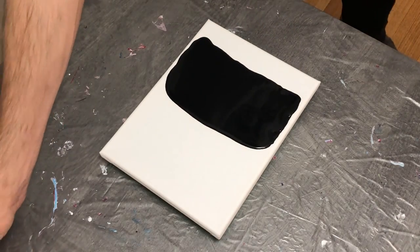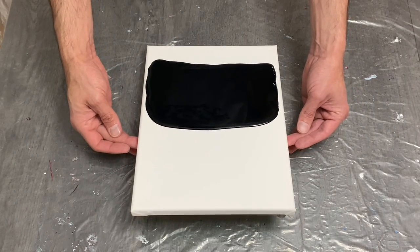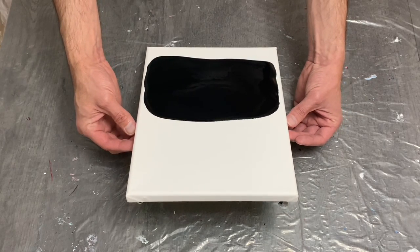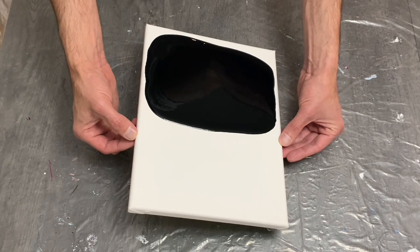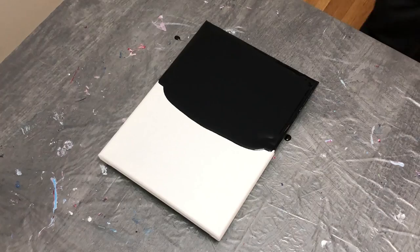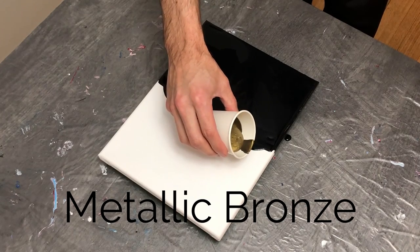For this swipe I'm going for some cells and some lacing effects. I've added about one ounce of Floetrol to my acrylic paint, as well as about two and a half to three ounces of pouring medium. That's how I concoct my paints to help with cell creation and the effects with my cell activator later on.